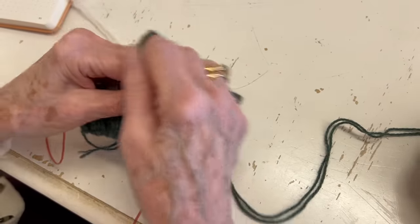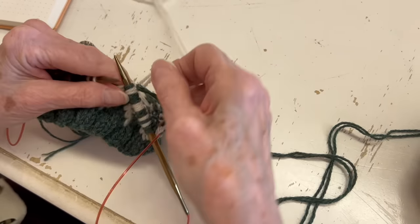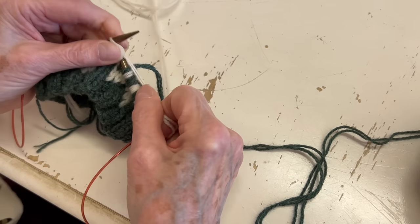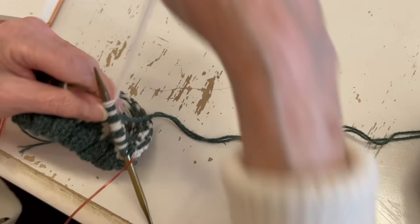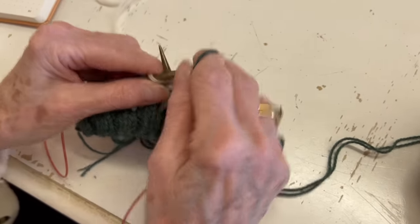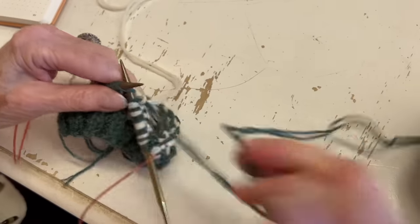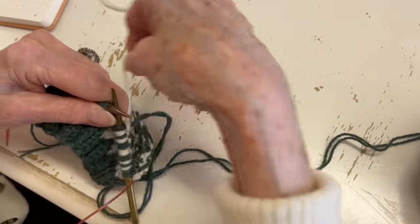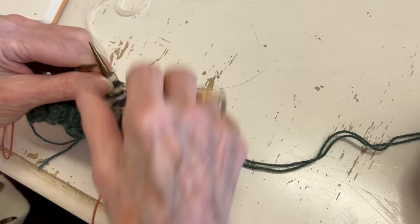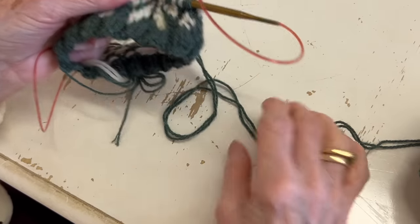If you don't want to do it that way, you can use your right hand to knit and then put your yarn over to the left, then pick up your green again and go to your left. You can use your right hand, but when you finish, keep putting your yarn over to the left. I hope that's helpful.